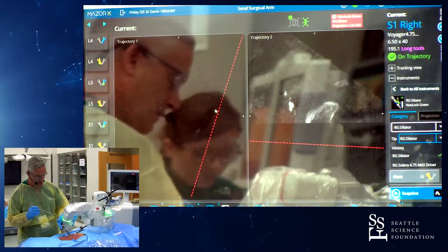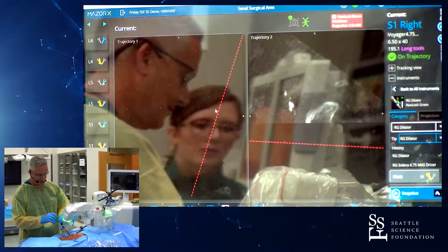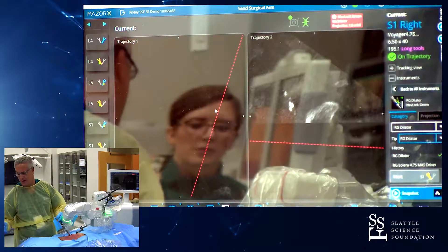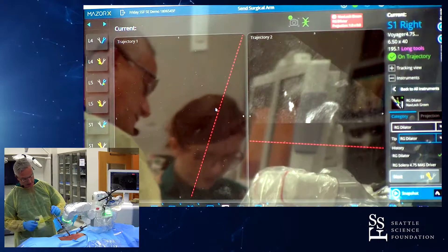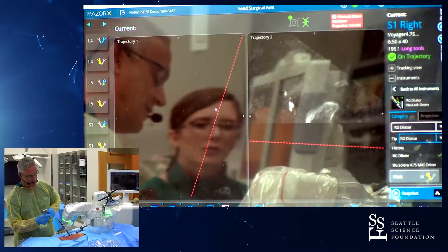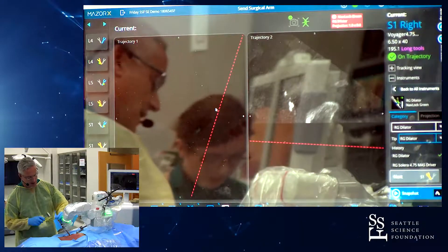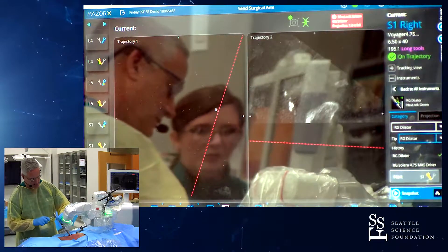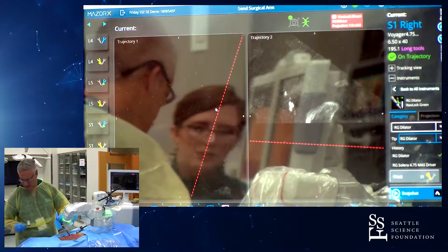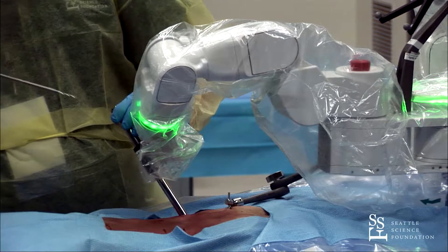One of the pitfalls associated with robotic spine surgery with any system is skive. What we have here is an anti-skive mechanism that's serrated on the end. You place it at your docking point and then mallet it into position so that you don't have any motion of the end of the cannula.